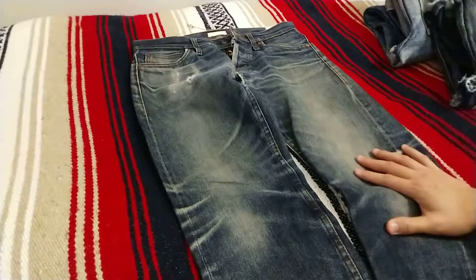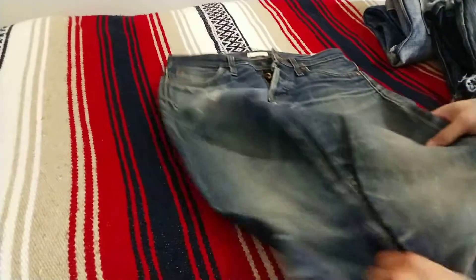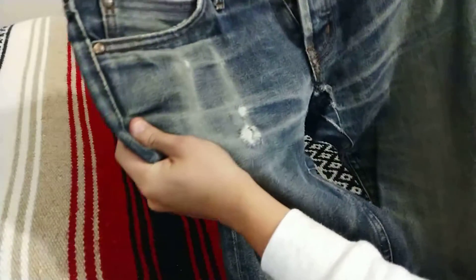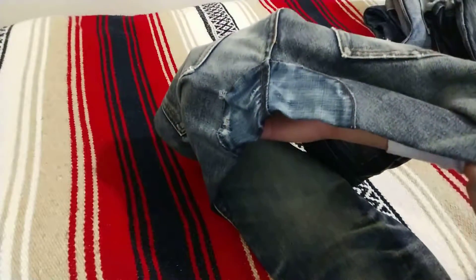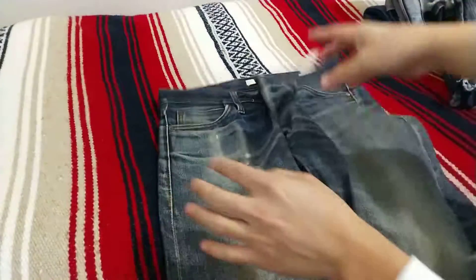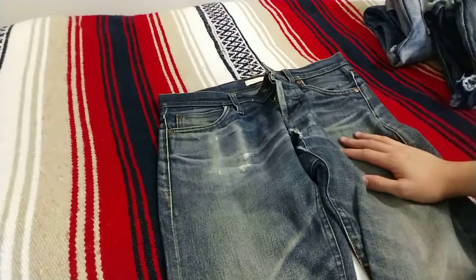Overall, I've worn these for about two years — so much that the button ended up breaking off at the top. Of course we got a couple of tears and even had a crotch blowout which I had to get repaired. Overall, a very awesome pair of jeans and a great starter pair.